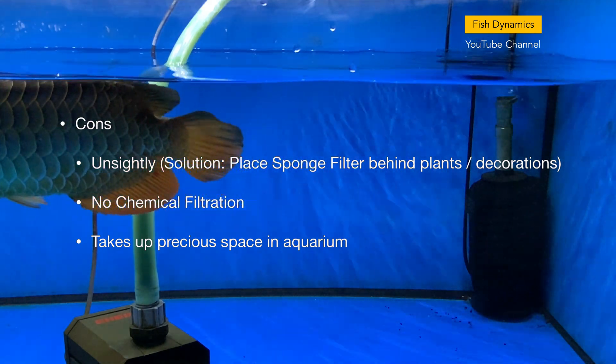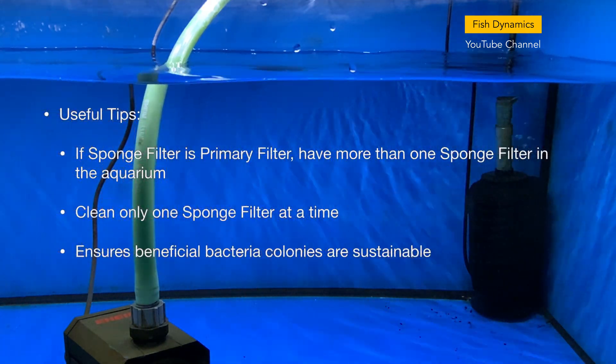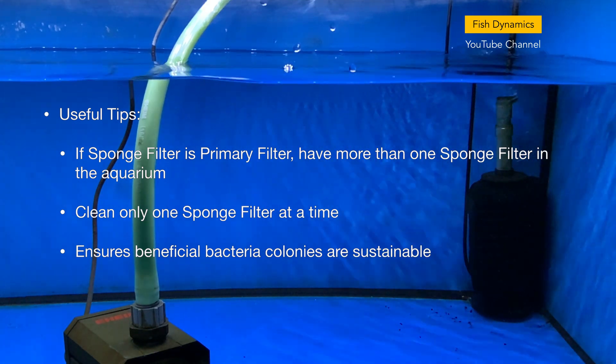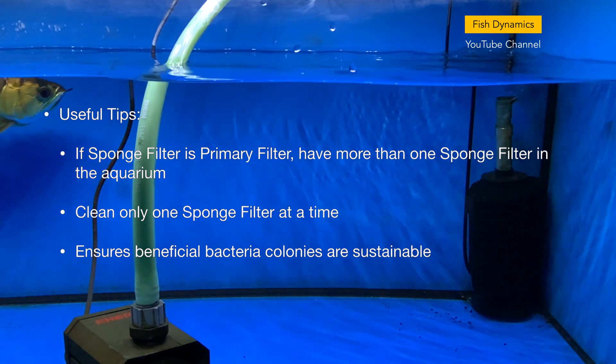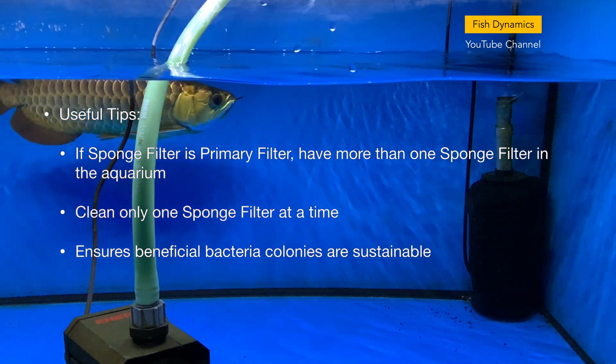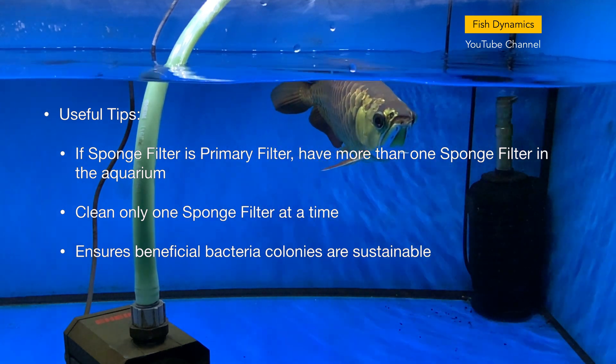Here are some useful tips: if the sponge filter is a primary filter in the aquarium, have more than one sponge filter. Clean only one sponge filter at a time — this ensures the beneficial bacteria colonies remain sustainable.